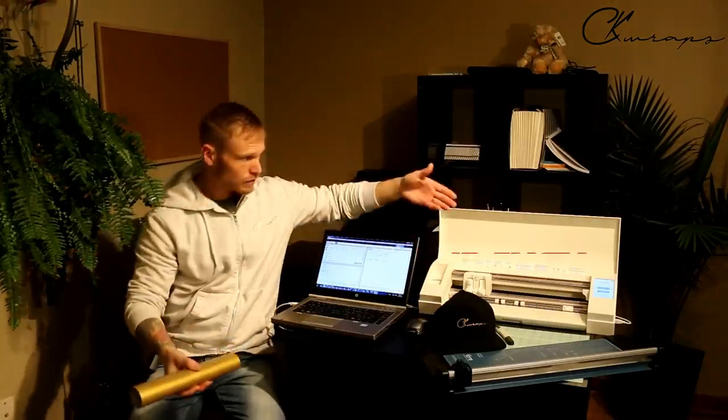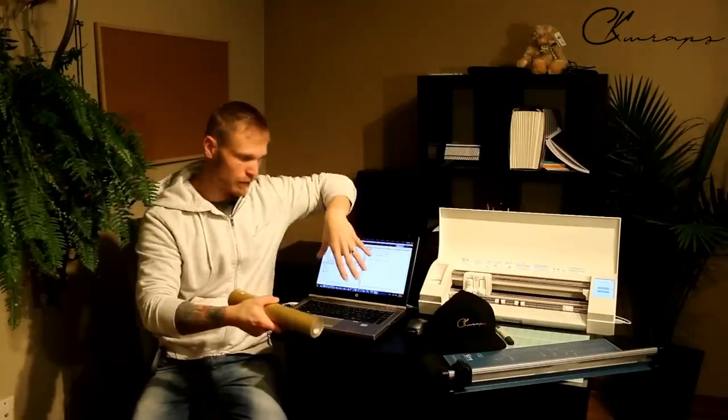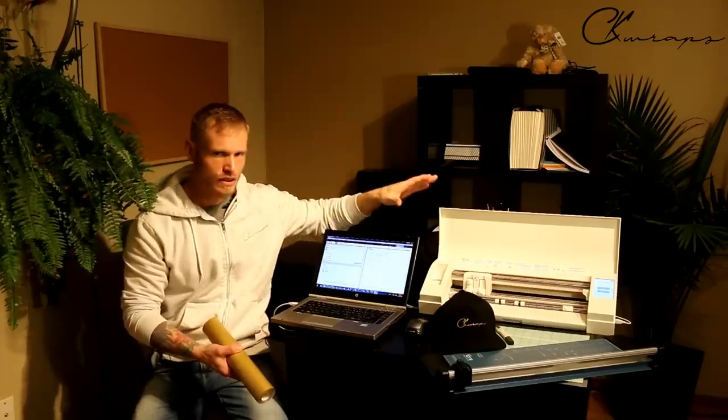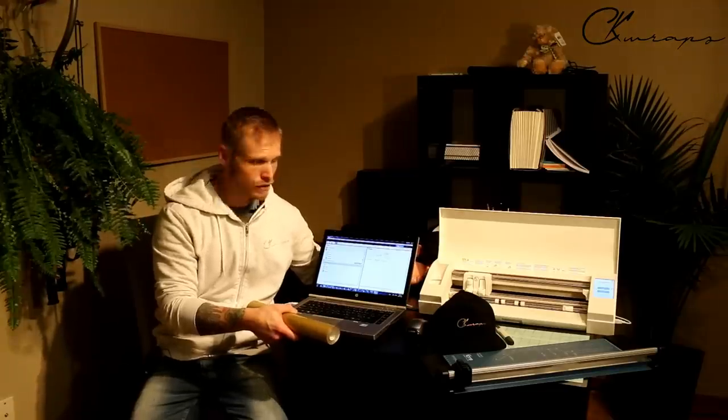You're going to need a few things. You're going to need a plotter — this right here — and everything I have today other than my computer will be in the description below. If you're looking to grab any of this stuff and start your own business, create your own clothing line, or just do this as a hobby making stickers, you can do all kinds of stuff with this machine. I believe they range around $200–$300 — very affordable, and this could easily turn around to make you a lot more money.